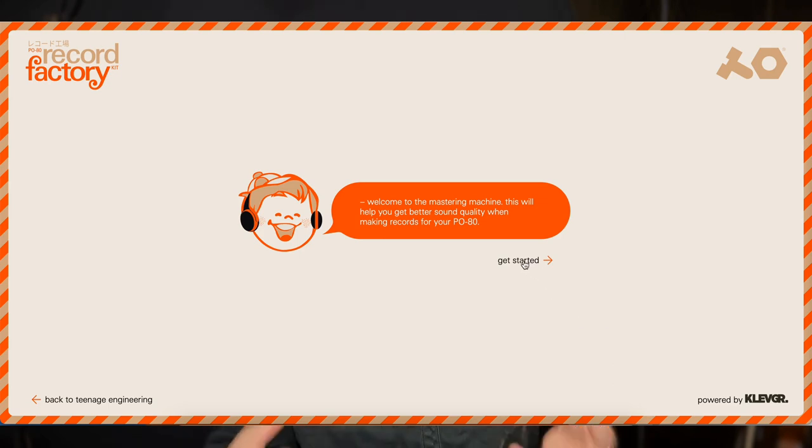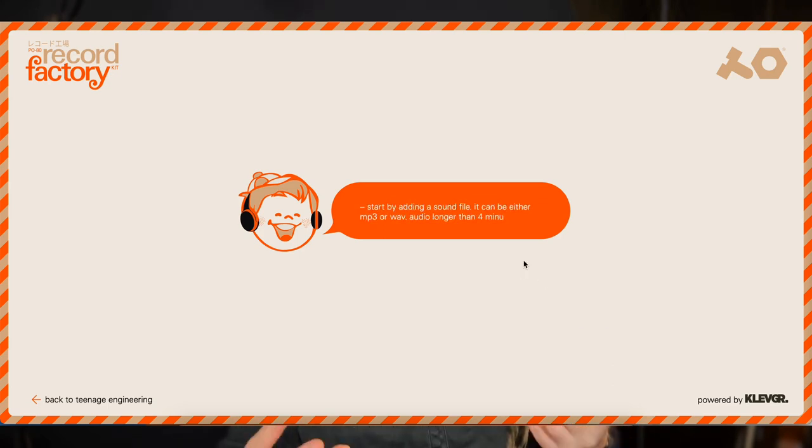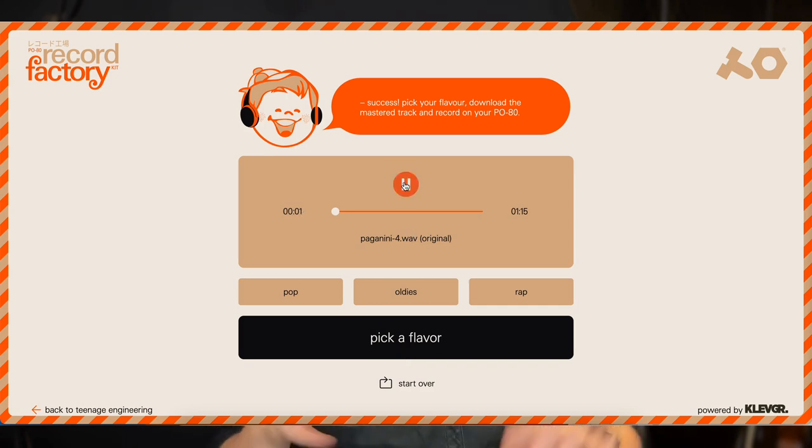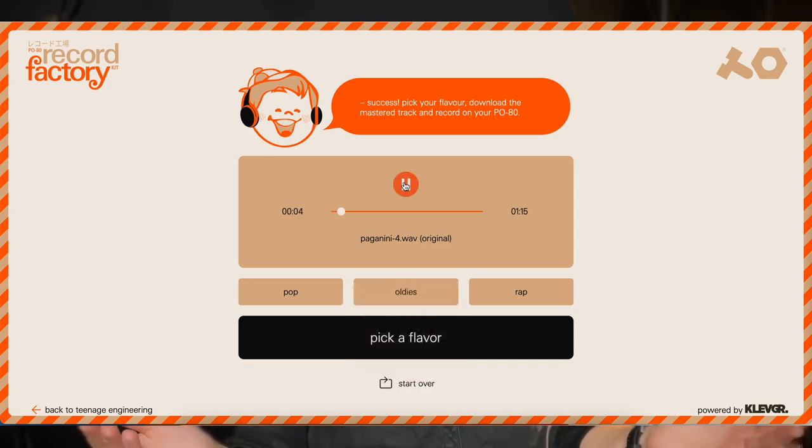Let's talk a bit about EQ. The magazine that comes with the recorder recommends cutting anything below 100 Hz and above 10 kHz. Teenage Engineering still has an online tool that helps you master your track even though they discontinued the physical recorder. It has three different flavors: a pop, a warm, and a wrap filter. I found the warm one to be the best for what I was doing. After mastering, I finally saw that the needle stopped skipping.